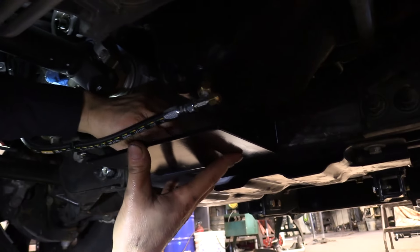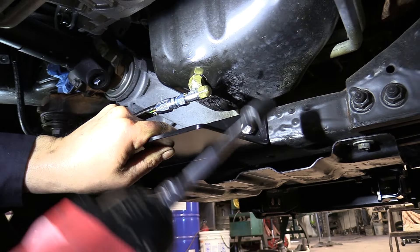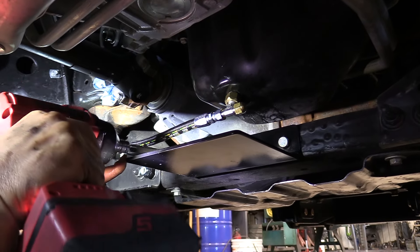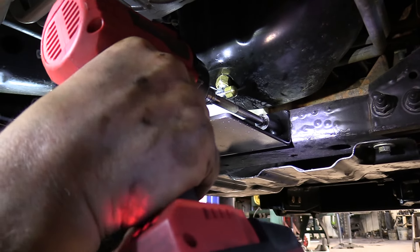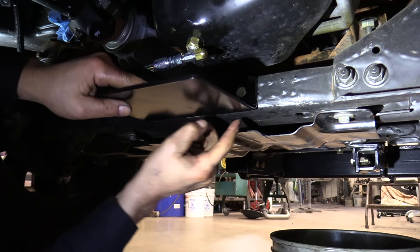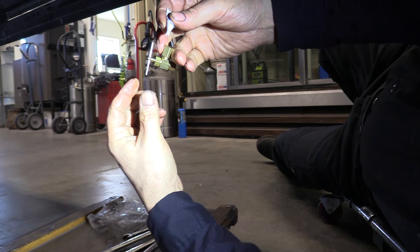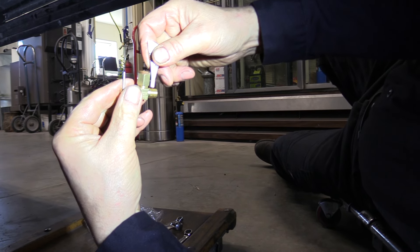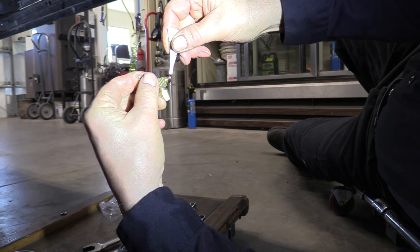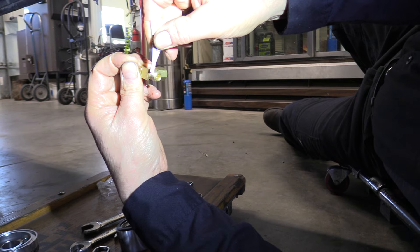The hoses are all tight with clamps on, so we're ready to put up the skid plate. Snug it up using an impact with an extension — don't get too crazy since it's only about 1/8-inch thick steel, but it gives you protection for the hose, fittings, and drain valve.